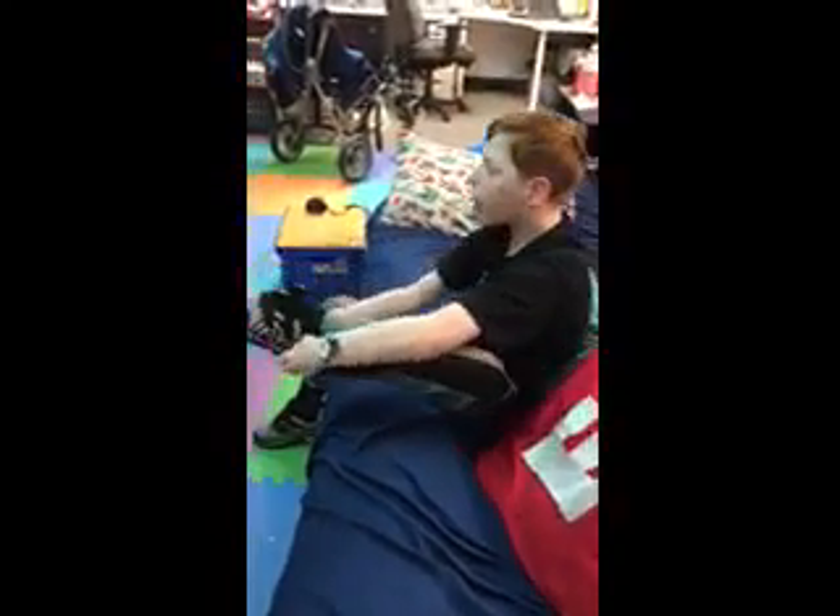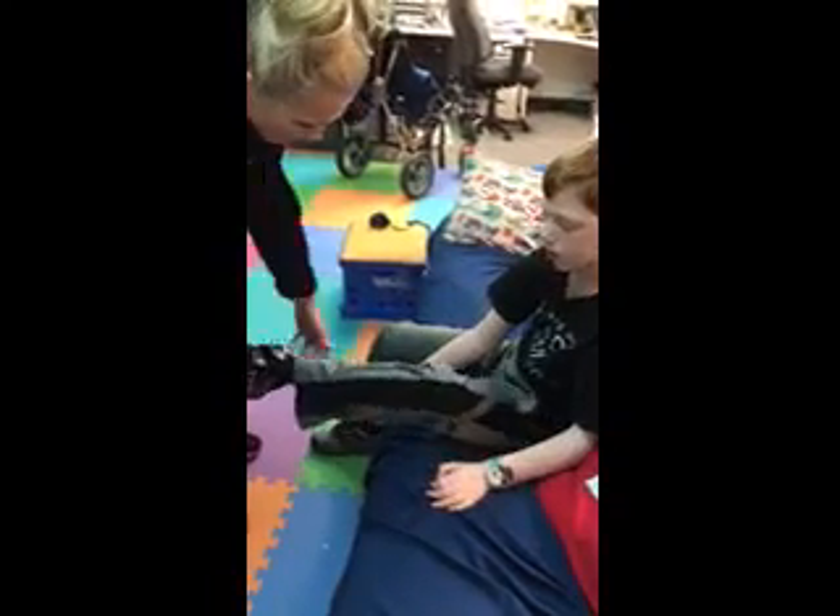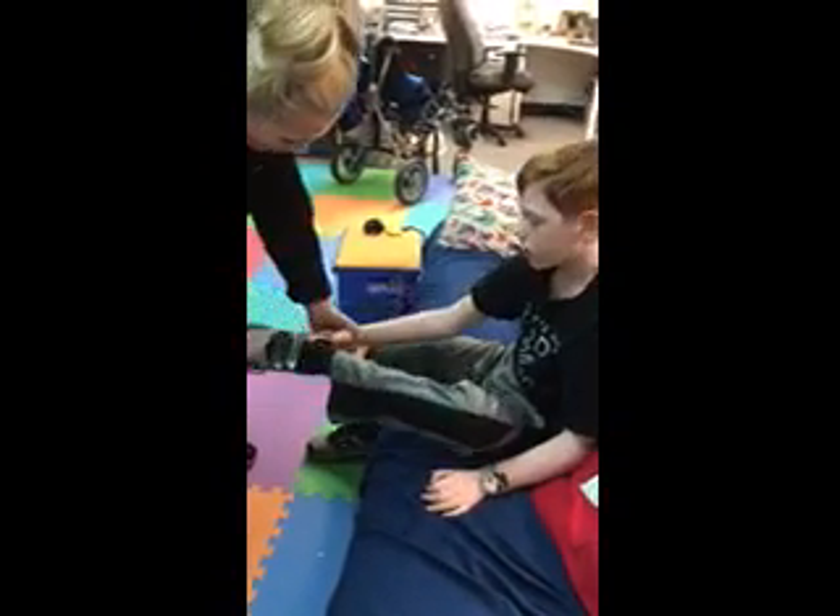Oh, no. Don't go that far. You got it. Turn it. Turn it. Put your foot in there. No, you do it. Here, hold it. Now. There you go.